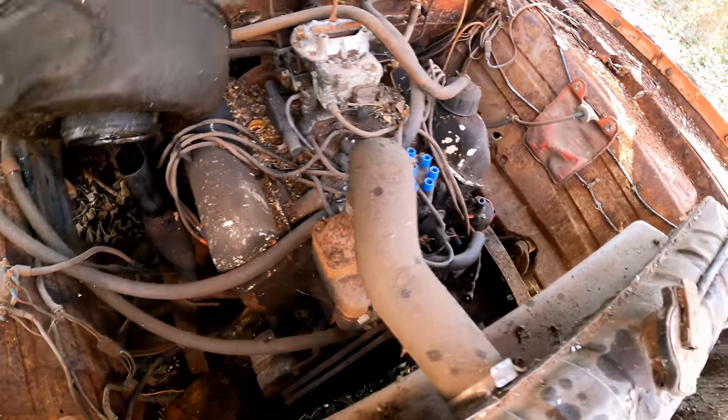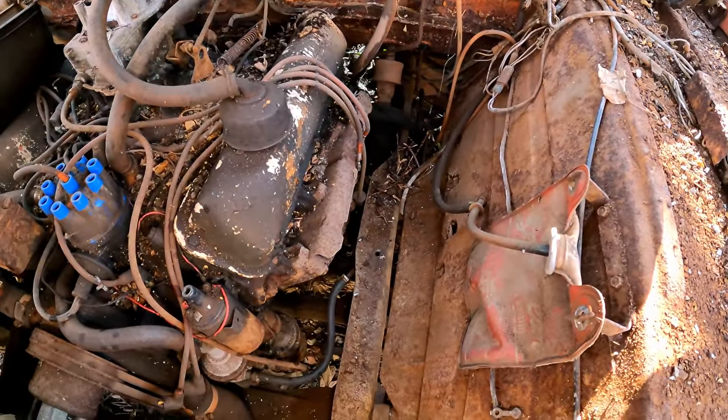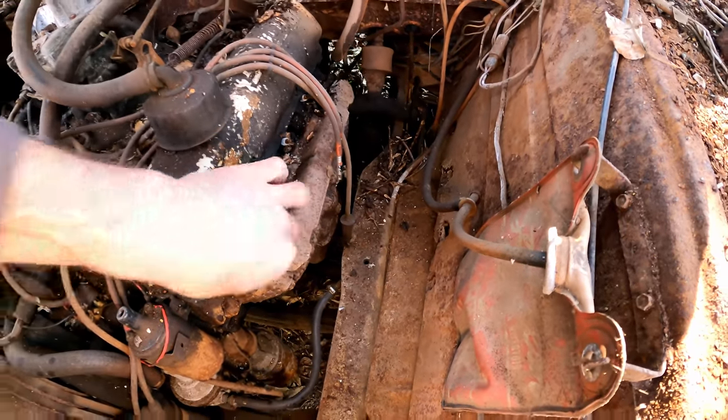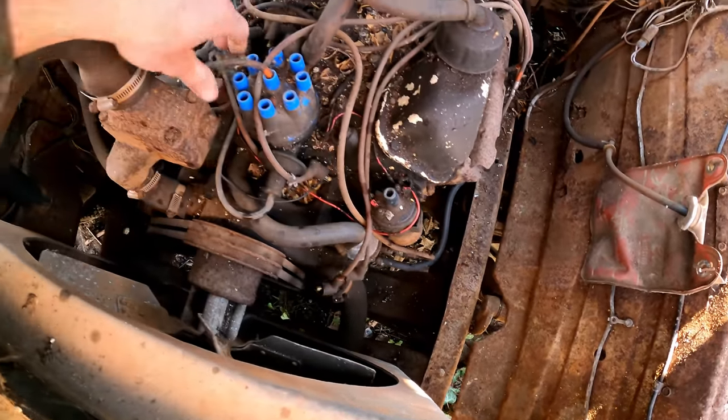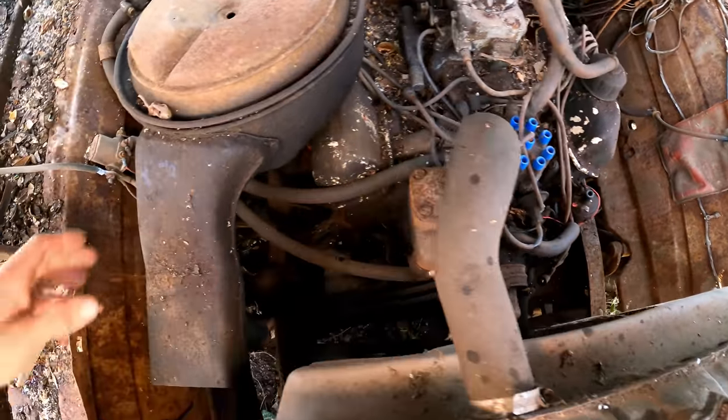It's got what I guess is a small block — maybe a 360. Not sure, we'll have to do some research on that. All the plug wires are off, plugs are in, coil's disconnected. Looks like somebody was definitely in here messing with it at some point.